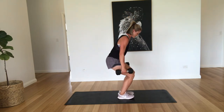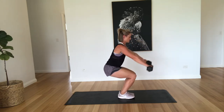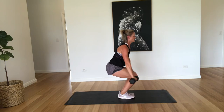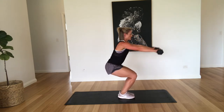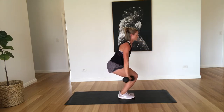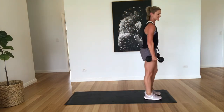All right, back to that chair squat with the anterior raise. Try and come down nice and low, just coming out nice and straight at the front. One, two, three, four, five, six, seven, eight, nine, and ten. Good work. So we're back to those reverse lunges.